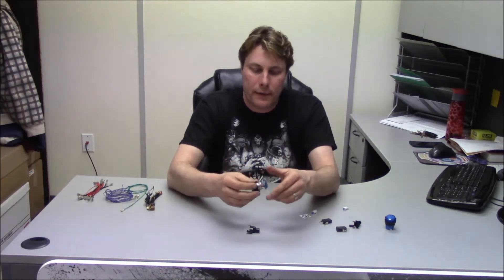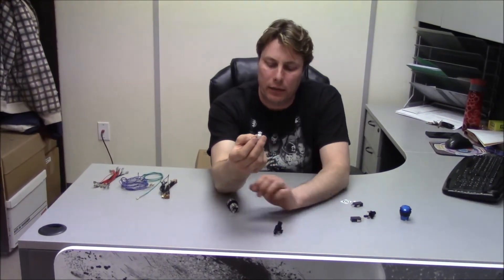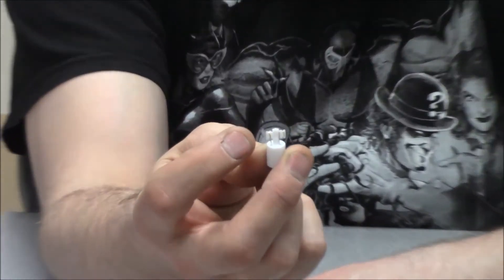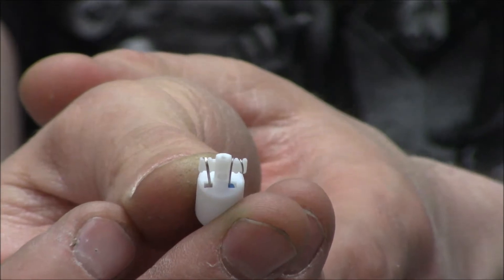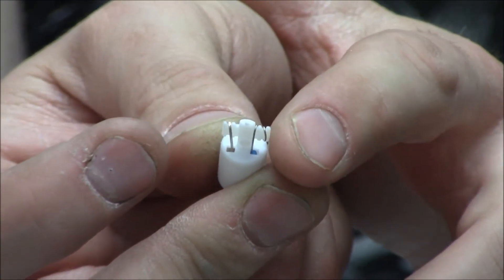Then you've got your nut, your lamp holder, and your LED. One thing I should say about the LED — zooming in here — the LED has two sides, positive and negative, and it matters which way you wire it. On the sides you'll see one wire is a single strand and the other is a single wire with a double wrap. The gauge of the wire is based on its polarity.